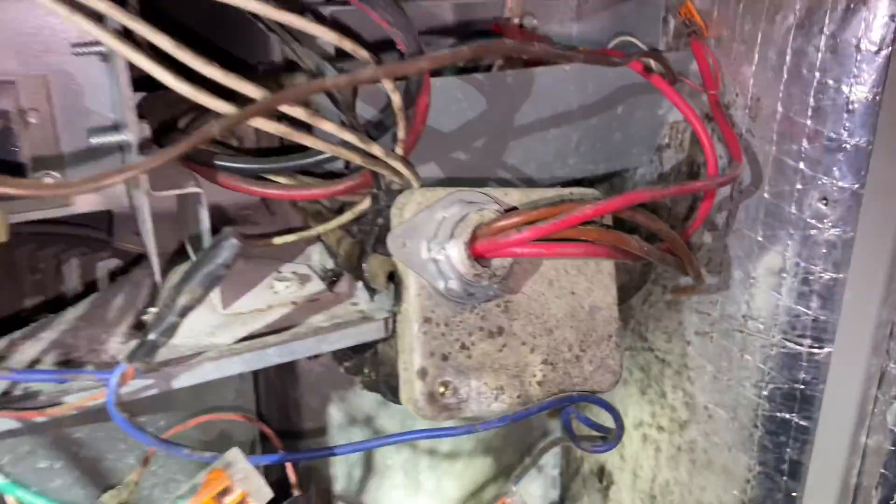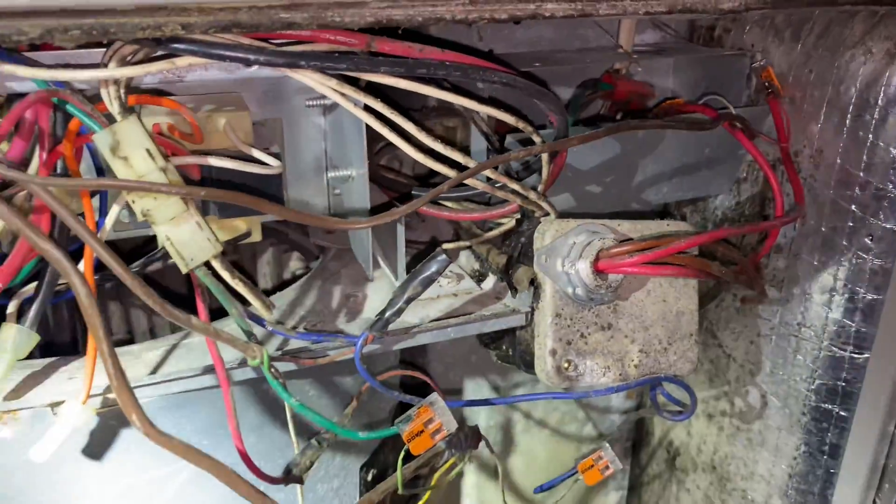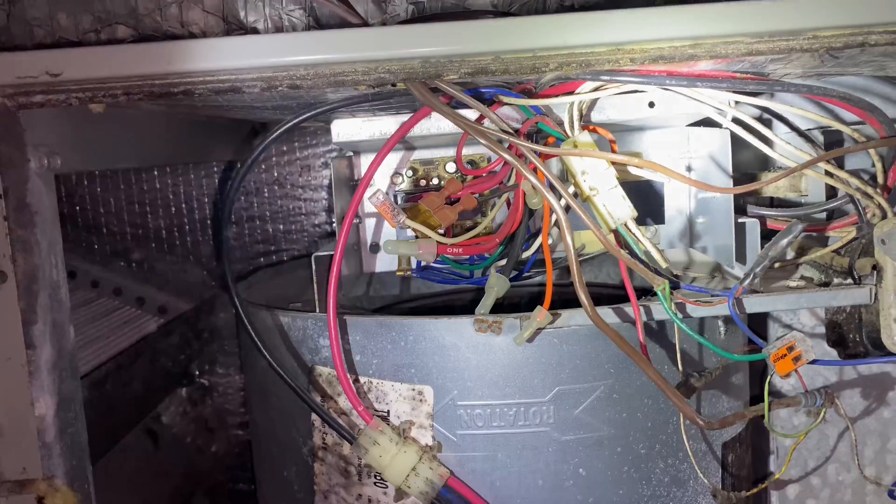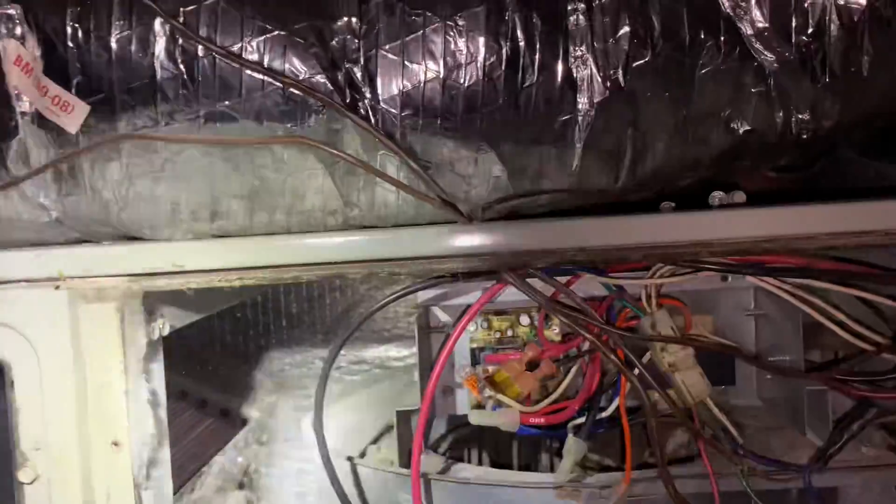What's concerning is the amount of mold and mildew in here — all that black stuff is no good. If you see any of that inside your equipment, call your HVAC contractor and have them take a look, because this is a serious problem.